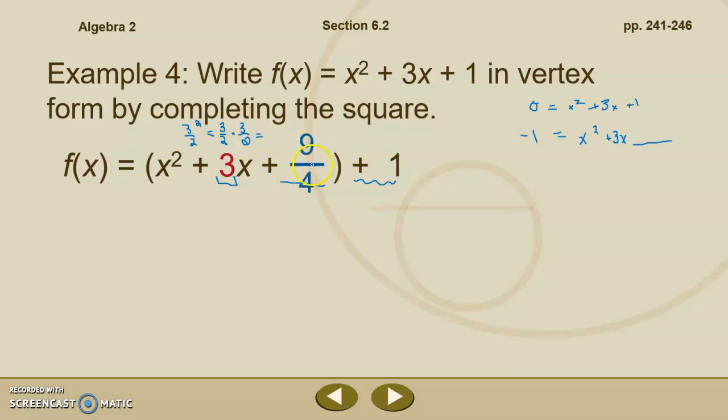We've added 9 fourths here, but we can't just add 9 fourths to one side — we've got to keep things balanced. If you bumped the 1 over, you put 9 fourths on the inside and negative 9 fourths on the outside; those cancel each other out and keep the equation balanced. If you used the method where you moved the negative 1 over, you add 9 fourths to that side, and whatever you do to one side you have to do to the other, so add 9 fourths to the left side with the negative 1.